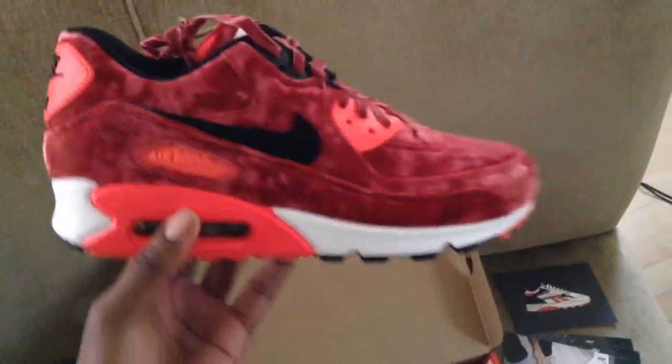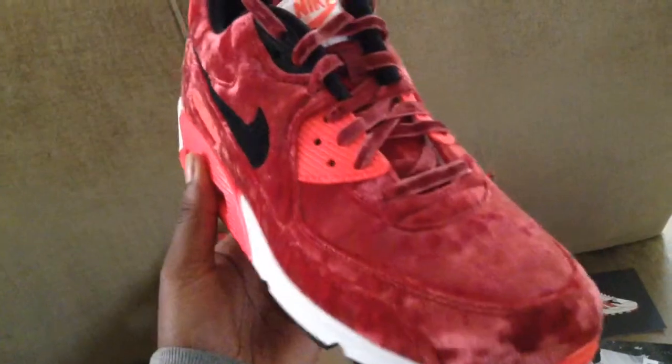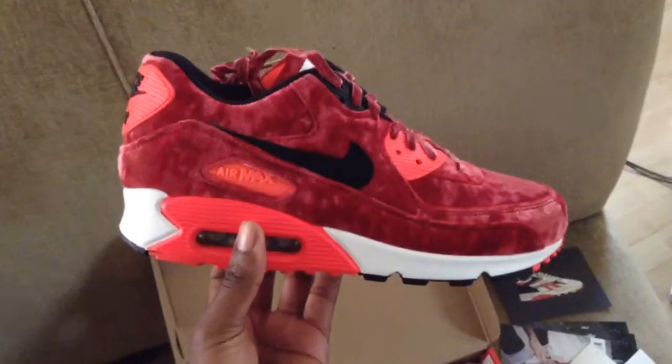I'd be a little bit more turnt if it wasn't in the morning time, man. But if you could see these — you gotta get these in hand to see just how beautiful they are. Just take all that in. That's beautiful. It's all stitched in there. Nike Air Max 25th anniversary velvets — these shit on corks in my opinion. The whole insole is infrared in there. Like the velvet laces.